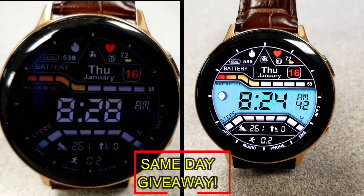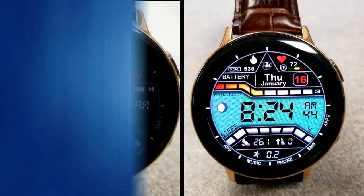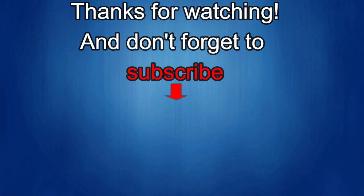Thanks again for watching our review — if you liked it, show us some love with a thumbs up, subscribe to the channel, and share the video with your friends. With your support it really helps me keep the channel going so I can continue to offer you discounts, giveaways, and fresh content. I'll see you in the next episode — until then, take care.